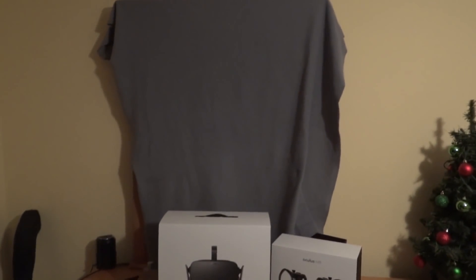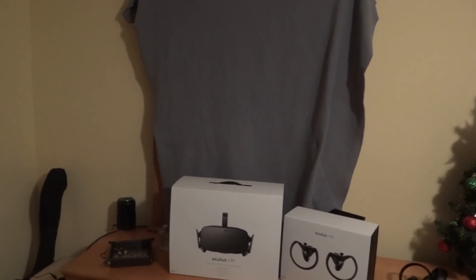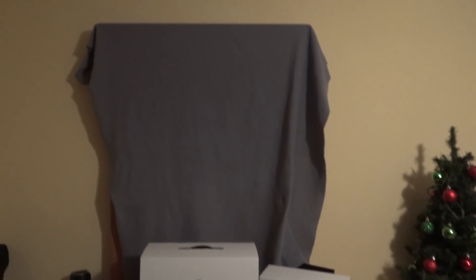Before we get started with the software setup, I just wanted to show you — normally right here is a pretty big dresser mirror and I've just thrown a blanket over it. Basically it's a good idea to cover up any sort of reflective surfaces so they don't interfere with the sensors' tracking and you get a really nice room scale experience without any bugs.